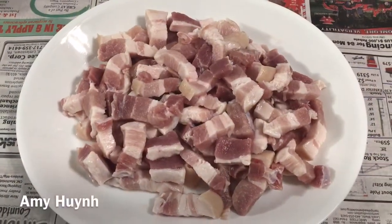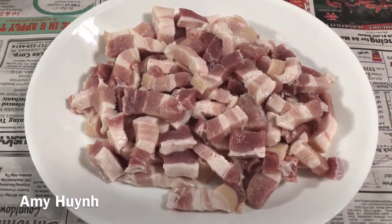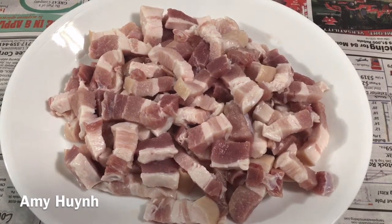Hello Amy, xin chào tất cả các bạn để trở lại với kênh của Amy. Hôm nay Amy chia sẻ với cả nhà một món rất đơn giản.